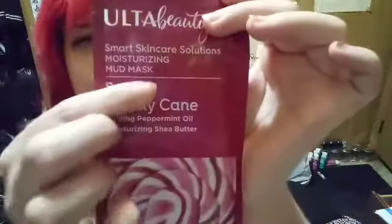Getting into this mask right here — I got it on clearance. It's a mud mask from Ulta Beauty. I didn't even know they had mud masks, but apparently they do. They have a seasonal one: Sweet Candy Cane. I'm hoping for the best. It's supposed to have peppermint oil and shea butter, which are great for moisturizing and adding nutrients to your skin. It was pretty affordable — I spent three dollars or less, so it's pretty cheap for being on clearance.